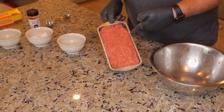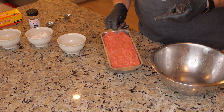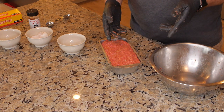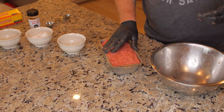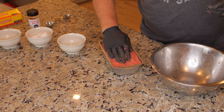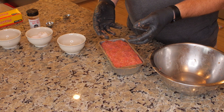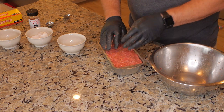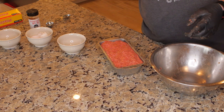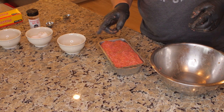I'm going to saran wrap this and put it in the fridge until I'm ready to cook it — it'll set up real nice. If you need it sooner, I recommend putting it in the freezer for maybe 30 minutes so it sets up firm and doesn't fall apart on the grill. You'll have a nice formed meatloaf. When it's ready, we'll go fire up the Traeger and get this bad boy on there.